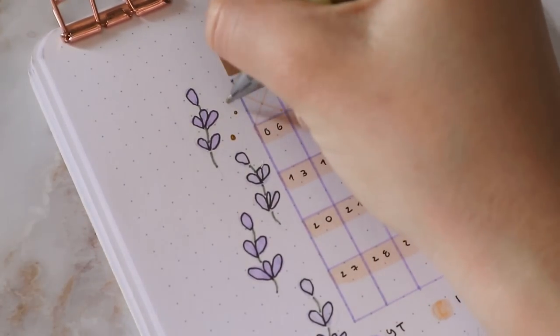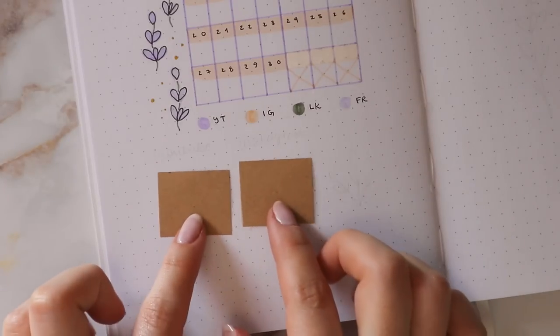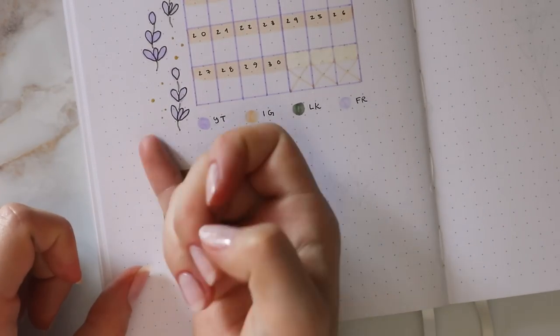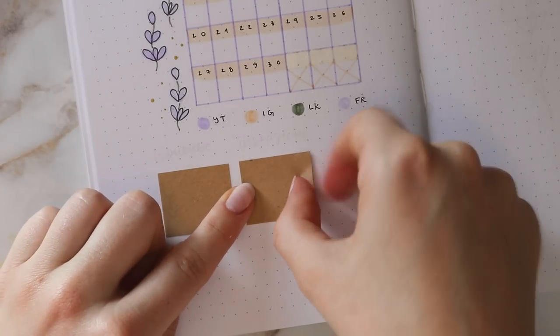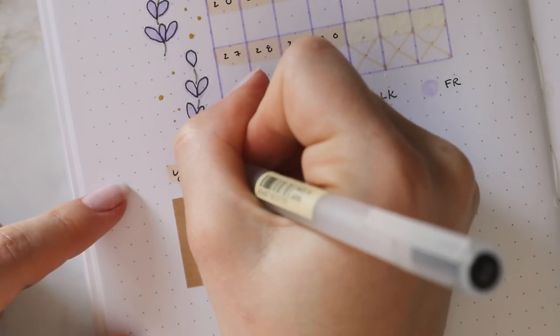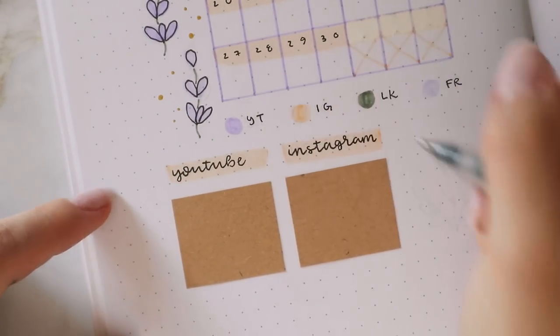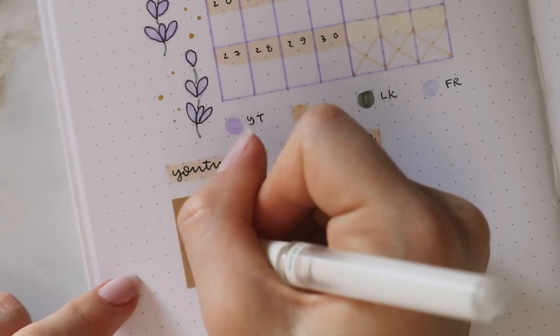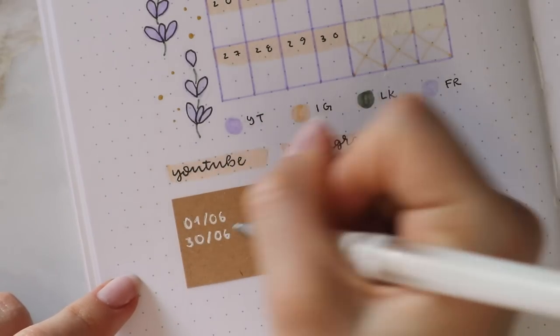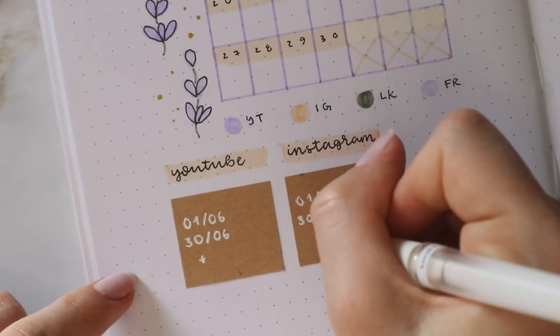Lastly I'm using the gold gel pen to draw a bunch of dots in different sizes. Underneath the calendar, I wanted to include my YouTube and Instagram growth trackers, so I cut out two rectangles of craft paper for each one, and then I used the yellow marker as a background for the titles, writing YouTube and Instagram. Then I'm using the white gel pen to write the first and the last date of June, and this is where I'm going to write down how many subscribers I have at the beginning and at the end of the month.